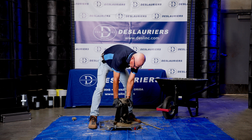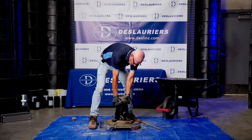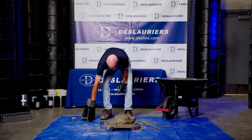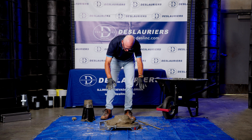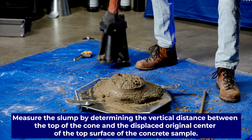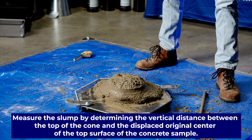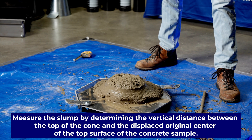The cone will try to come up. Then in five to seven seconds we'll raise it — counting 1,001 through 1,007. That all stayed on the base, right in the middle. The slump is the distance from the original height to the resulting height — that's how far the concrete slumped.